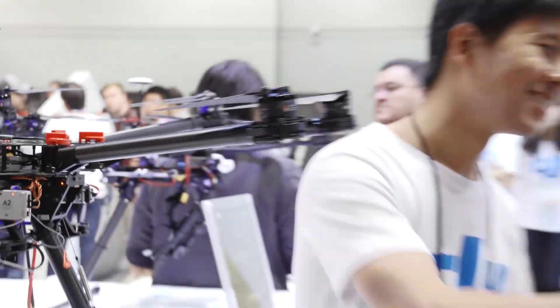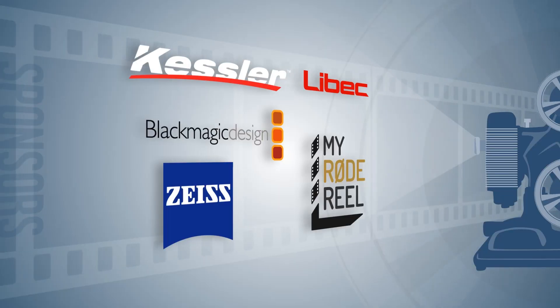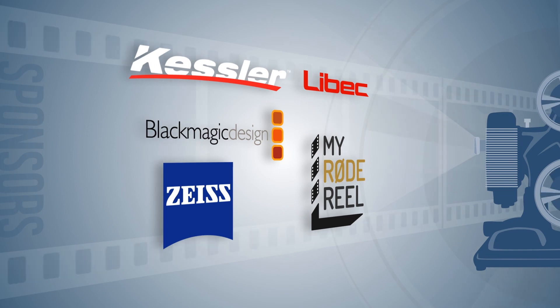Thank you very much. Have a good show. Special thanks to our sponsors for making our NAB coverage possible.